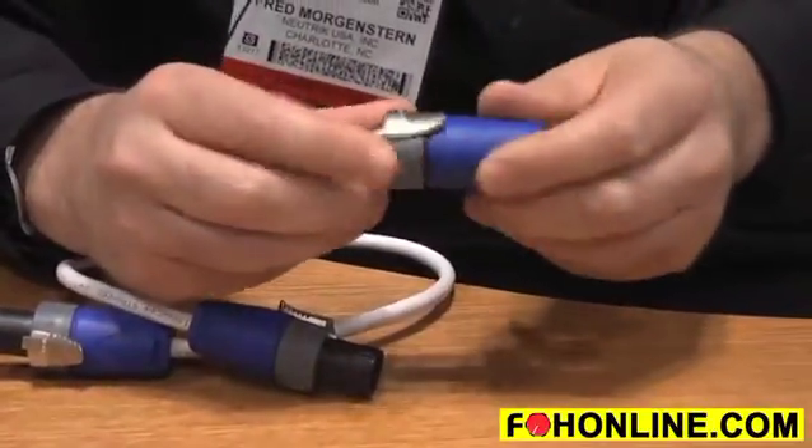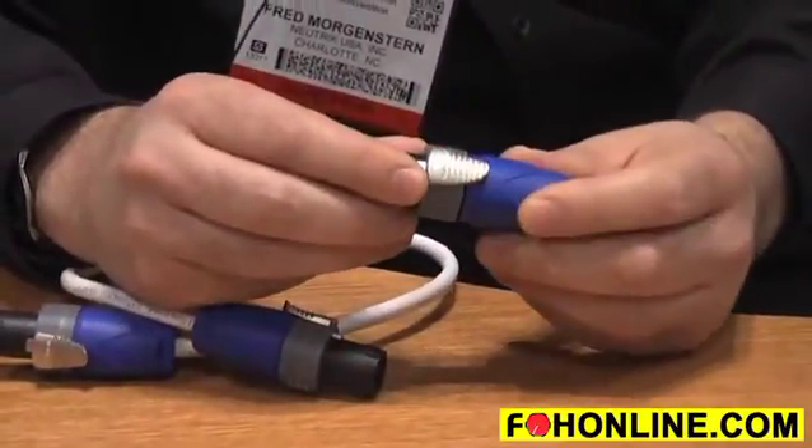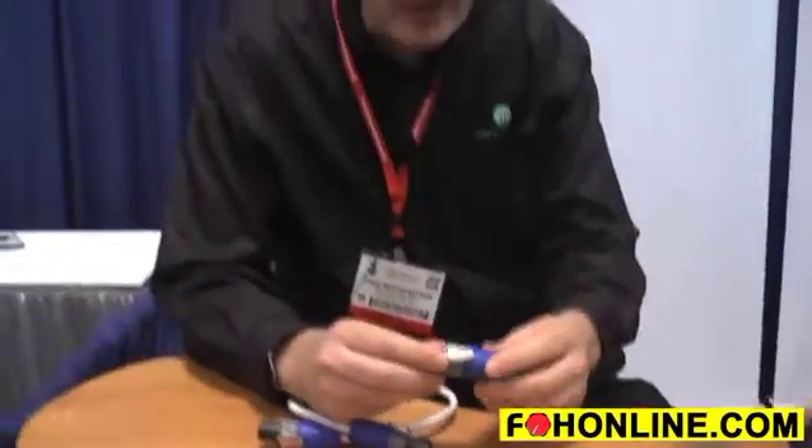So it's a very easy connector to put together — really better in every way. Easy to disassemble, higher amperage rating. We already know that the audio community is really going to love it. It's taking off really well. It has replaced the NL2FC, and the NL2FC is no longer available. Last stock is still available if you can get that, but otherwise look for the NL2FX.